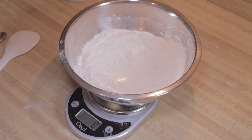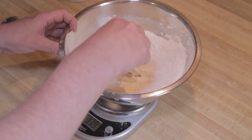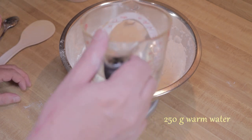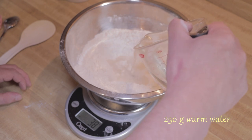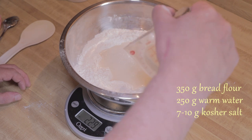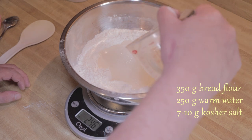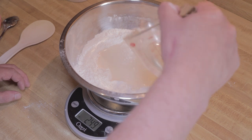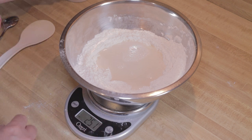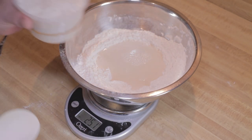I'll whisk the salt into the flour just to disperse it. Then I use one of my favorite little tools — a small plastic rice paddle — to create a well in the center. I'm going to add warm water, just a little bit warmer than room temperature — 250 grams of water. So you've got 350 grams of flour, 250 grams of water, and between 7 and 10 grams of kosher salt.